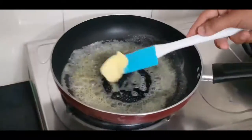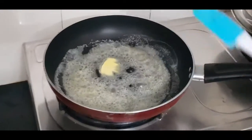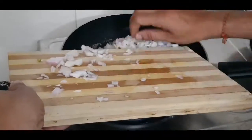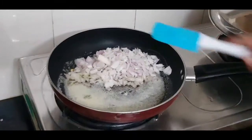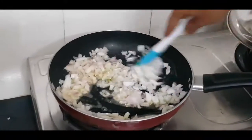Sabse pehle maine butter ko pan mein garam kar liya hai. Butter hamara melt ho chuka hai. Ab hum ismein add karenge do barik kate hue pyaaz. Pyaaz maine ismein add kar liya hai. Ab hum is pyaaz ko light golden brown hone tak cook kar lenge.